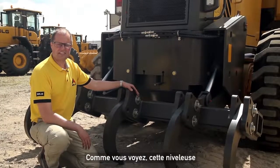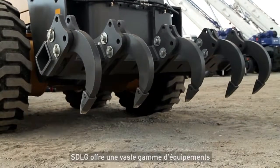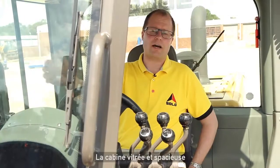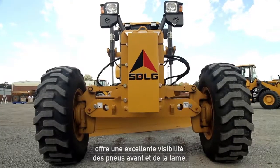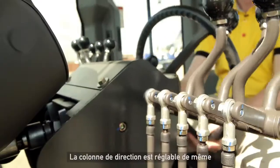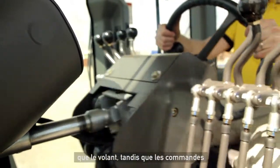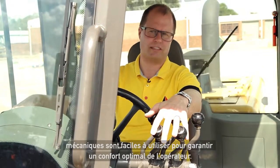As you can see, this SGLG motor grader is equipped with a rear ripper. SGLG offers a wide range of attachments for its motor grader. The wide glass areas of the cab provide excellent visibility to the front tires and the blade edge. The cab is cooled by a powerful air conditioner. The steering column is adjustable, as well as the steering wheel itself, and the mechanical controls are easy to work with for best operator comfort.